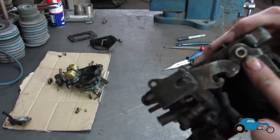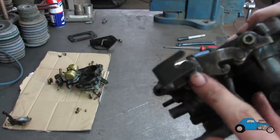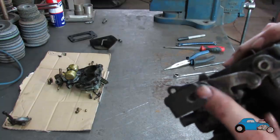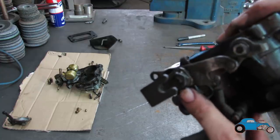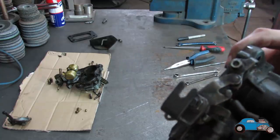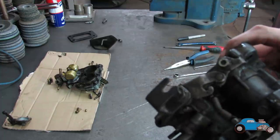I'm doing this linkage part here and I tried to undo this nut, but I didn't actually realise because of how dirty it was — there's actually a little tab on there that stops it from turning. So I spoke to dad and he said to fold it back, and then you should be able to undo it.